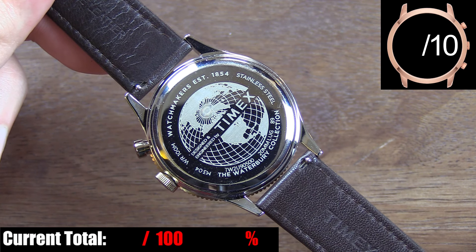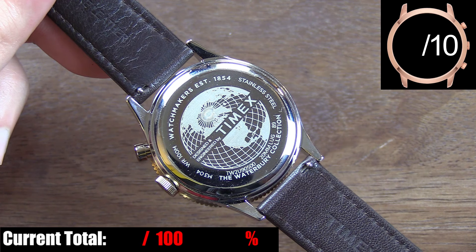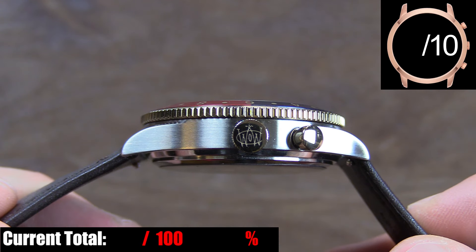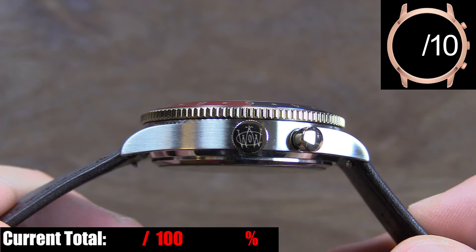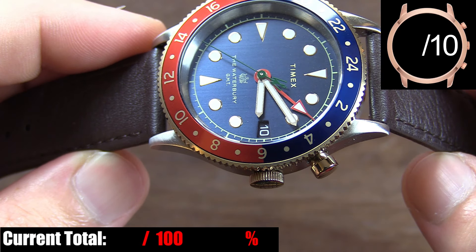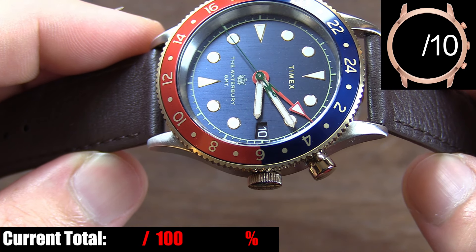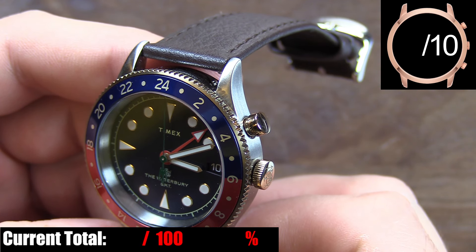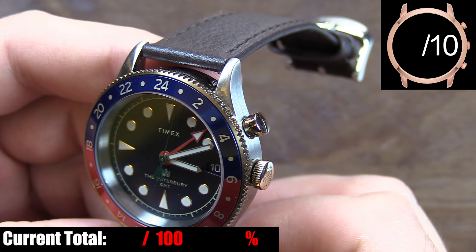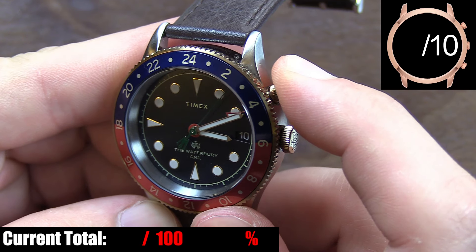The case back has the Timex logo in the center and various information about the watch engraved around the outer edge. The crown is done in gold tone, it's a perfect size for this case, has good grip, and its thin profile doesn't add much size to the overall case span across the wrist. The pusher for the GMT up by the two o'clock position is also in gold tone, and has a quality feel to it when you push the button to adjust the GMT hand.